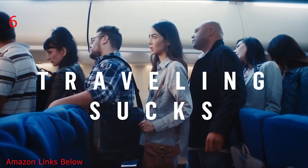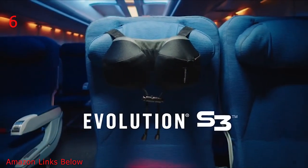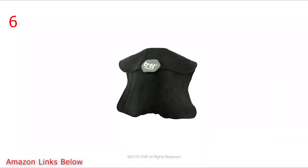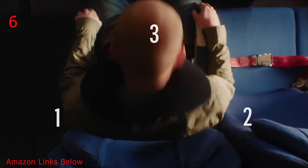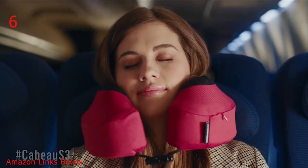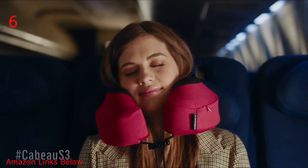Traveling sucks. We think so too. That's why we made it better. Introducing the new Cabo Evolution S3 with a patented design that allows all three sides of your head to be comfortably secured. Other new concept pillows fail to support all three planes, and when the average head weighs about 10 pounds, that's a lot to support. No other travel pillow helps you fall asleep and stay asleep by keeping your head from the inevitable bob forward.